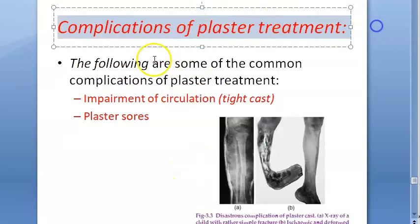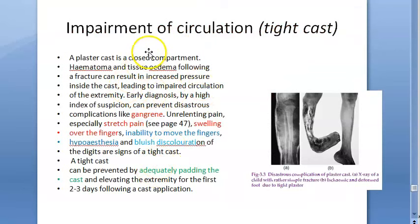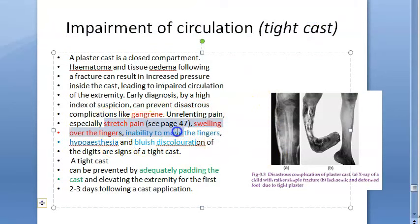Complications of plaster treatment: impairment of circulation from tight cast, and plaster sores. Signs of tight cast include stretch pain, swelling over fingers, inability to move fingers, hypoesthesia, and bluish discoloration. This impairment of circulation — ischemia — can lead to gangrene. Prevention: adequate padding and elevation of the limb for the first few days after casting.